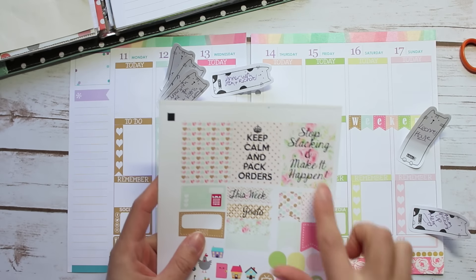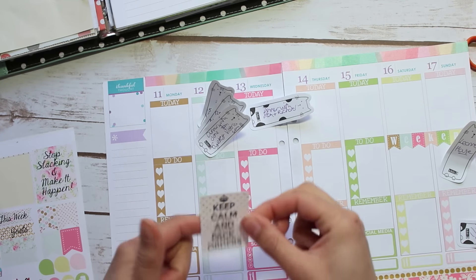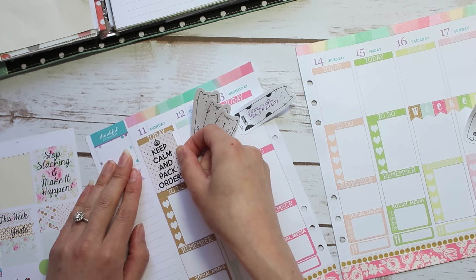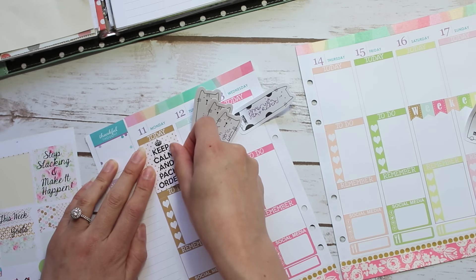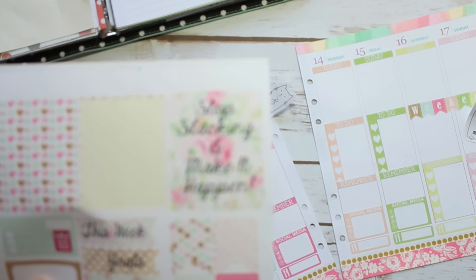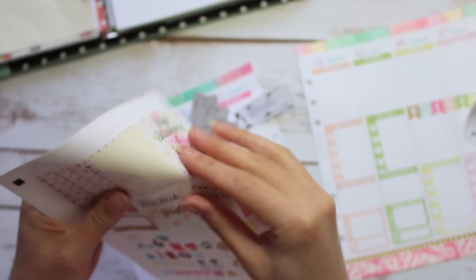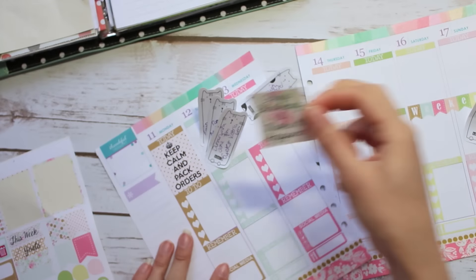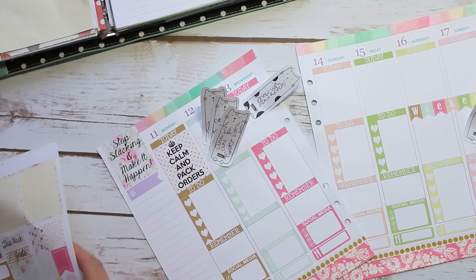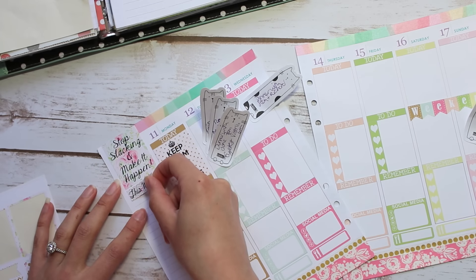First thing I do is use these big stickers. This 'keep calm and pack orders' one always goes on Monday because Monday is always a little bit crazy after the weekend in my shop where I have to pack all the orders up. This week's motto is 'stop slacking and make it happen' — last week I just had a really lazy week doing a lot of online shopping rather than working, so this week I need to focus and catch up. Then underneath that I pop a 'this week' sticker for a general list of things I'd like to achieve.